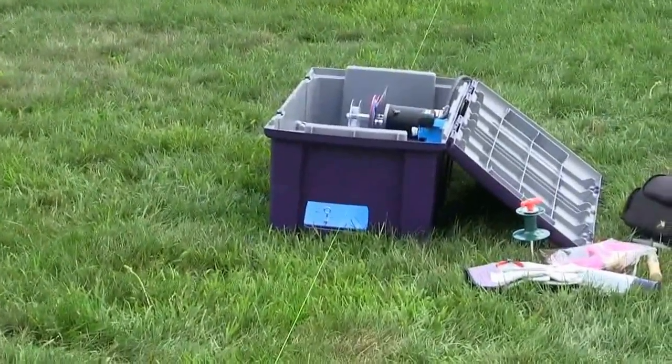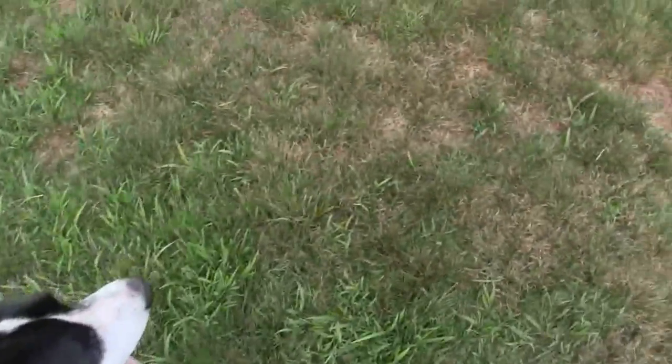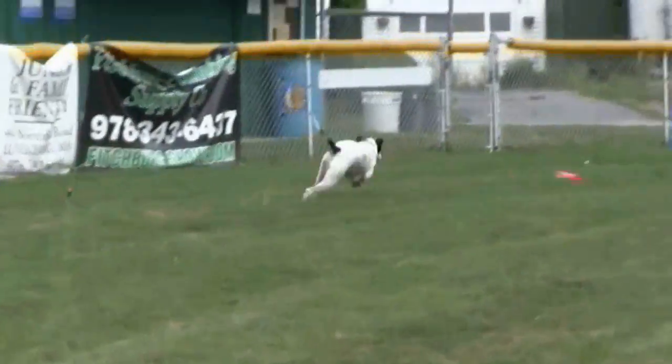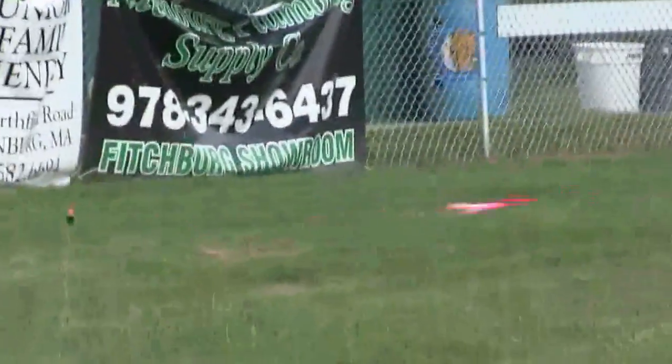Here we are today with the LCM 400, set up so it's running the field. There's the lure — it goes way out, we've got 400 feet paid out. This is my test dog Brady, and Brady loves to chase stuff. All right, ready — go! Go run it, go get it Brady! There she goes.